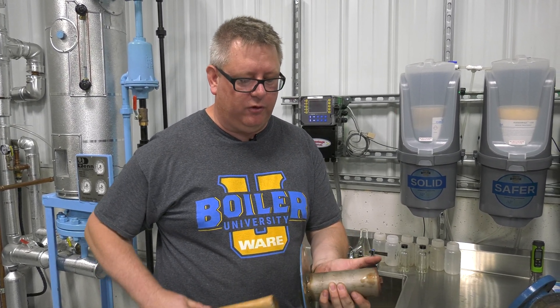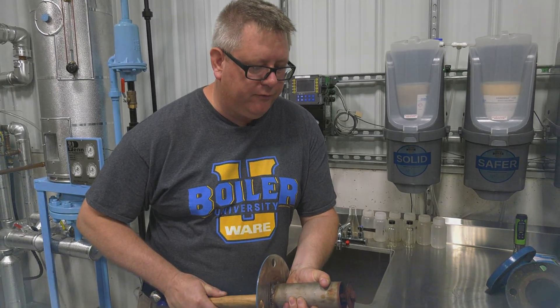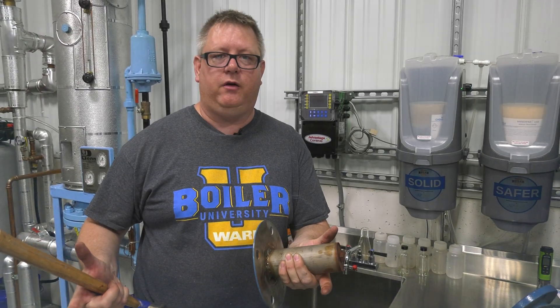On this week's Boiler Tip, we're going to talk about spray nozzles in the deaerator. Most spray type deaerators have a nozzle similar to this. It's a spring-loaded nozzle that water pressure forces open, which generates a spray pattern in the top of the deaerator.